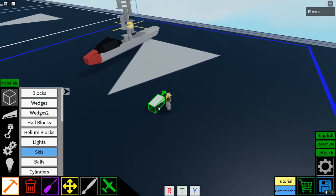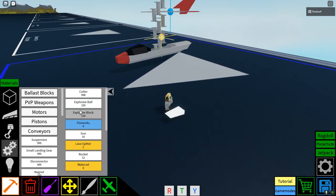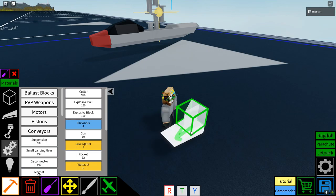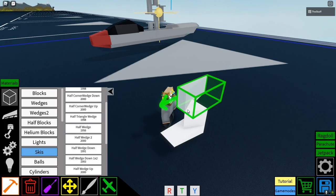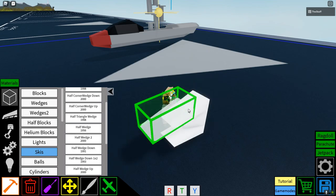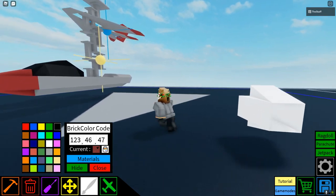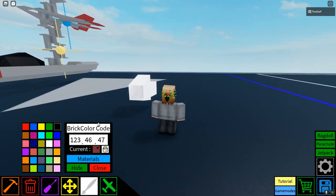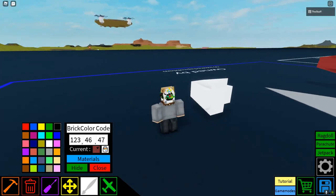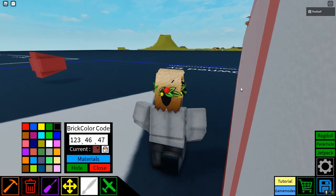So what you're going to want to do is start with a half wedge down 1 by 2. Then you're going to want to go to PvP weapon, select the cutter, make it face forward like that. Then you're going to put half wedge down 1 by 2s all around it, just like that. Then copy these colors and paint everything in these colors.